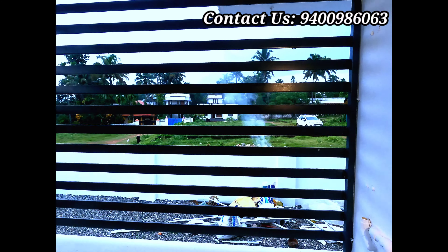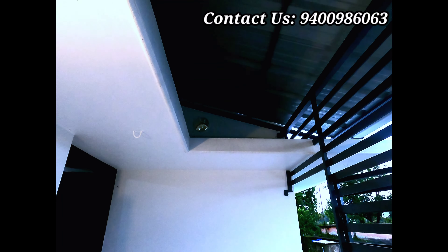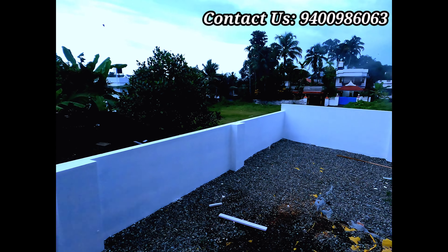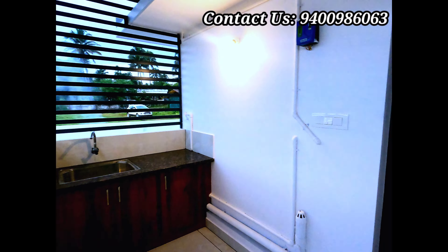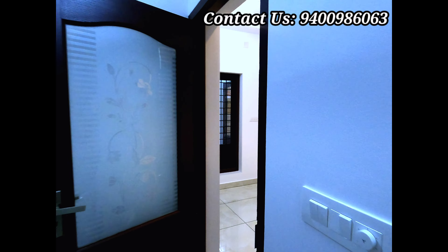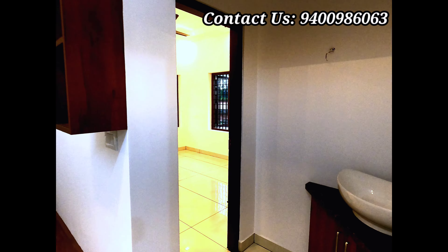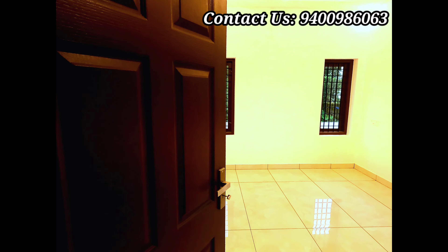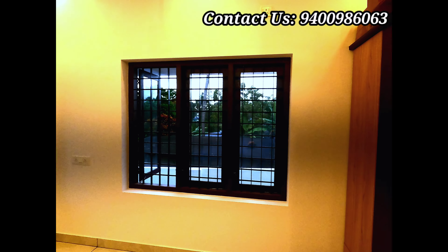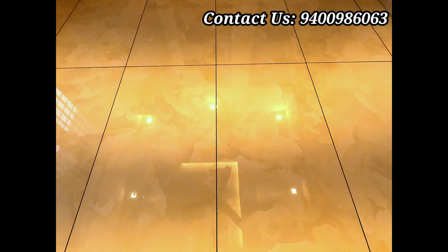Let's go to the left. We have 2 meters of space. Let's start the interlocking. There is a car parking area here. There are two types of texture work here. There is a kitchen window here.